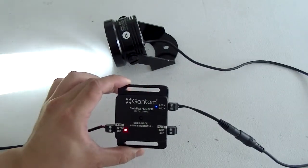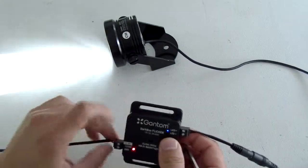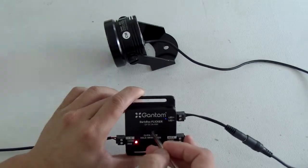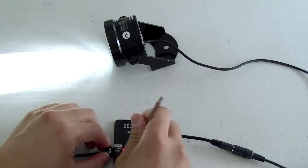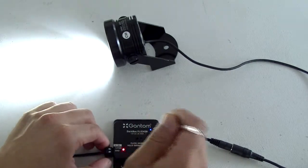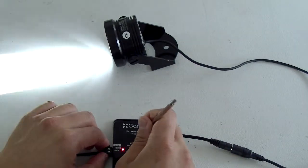By default, the unit is always doing one of these modes. You have to take a screwdriver or something small to click the button right here. When you press it, you cycle through the different modes. So we have flicker, fade in, fade out, strobe, and various different modes.